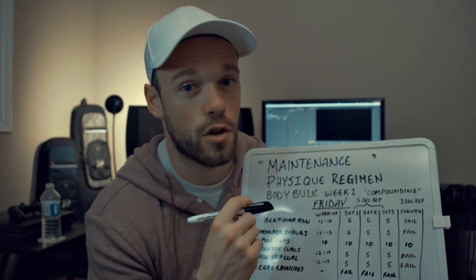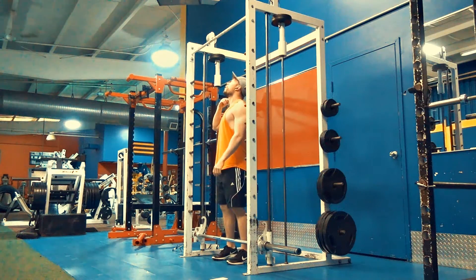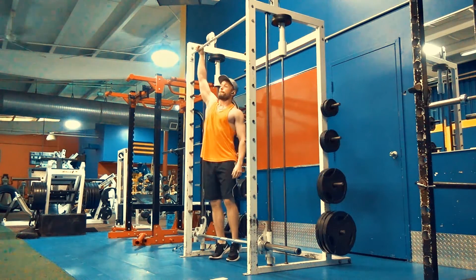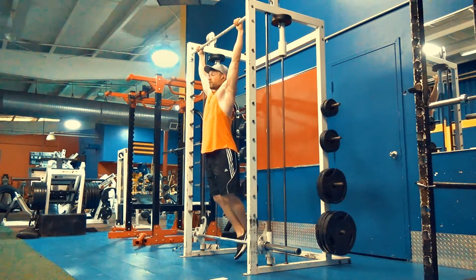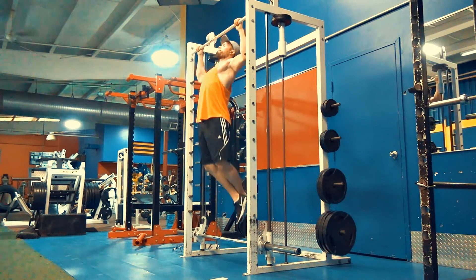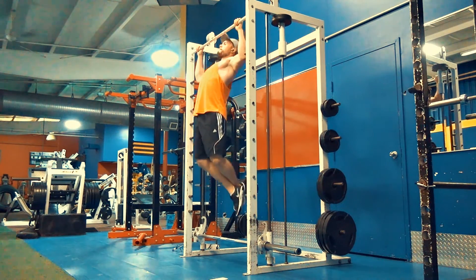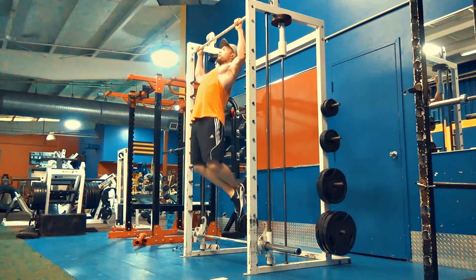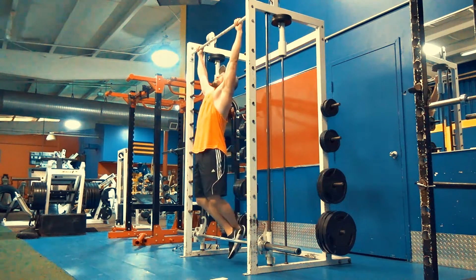Moving on to pull-ups. Pull-ups are the only exercise besides core crunches where the five-second rule does not apply — if you start slowing that down it's impossible to do as many as you want. I like to do 50 reps in total.